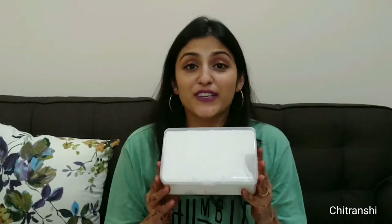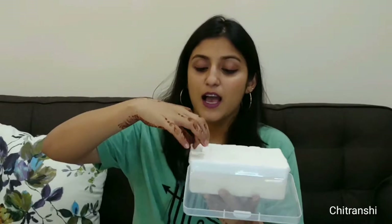I'm going to test how crazy transfer proof it is. The first test would be the tissue test — we will see whether the lipstick comes off with a simple wipe of a tissue or not. I've taken one tissue, let's see if it comes off.